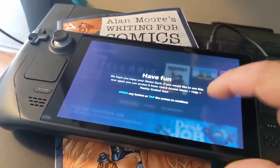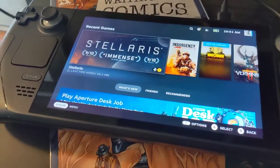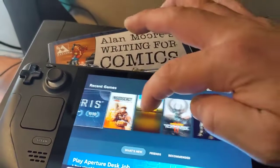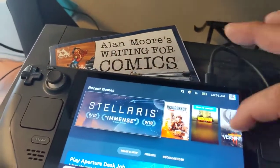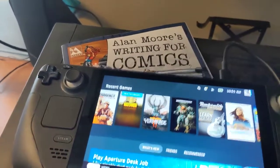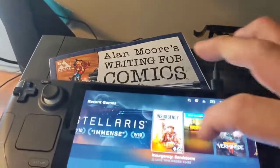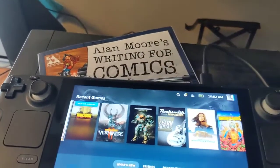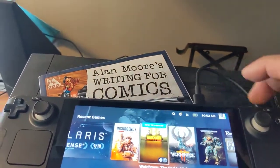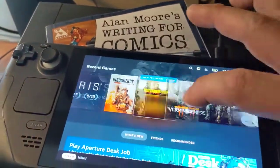I'm going to press a button or tap the screen. I have the impression this might be pretty good for things like Stellaris and not that great for things like MechWarrior — we shall see. One thing I thought about is I've got Rocksmith, and wouldn't it be neat if you could have the device strapped to your bass or guitar while you play. I might try that.